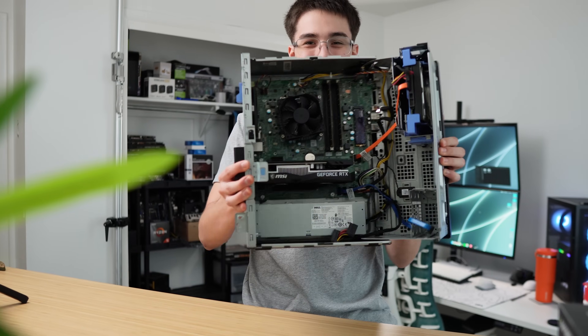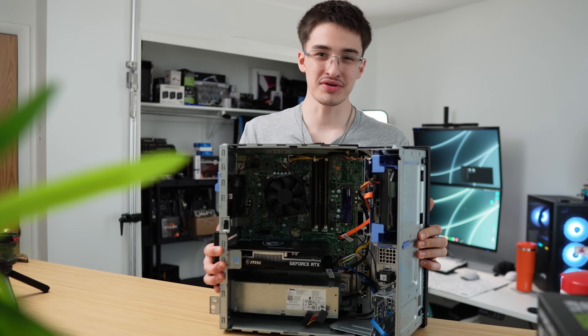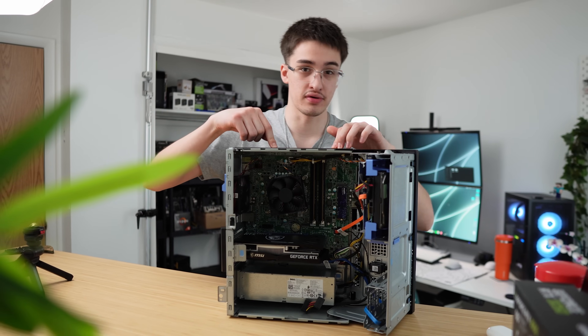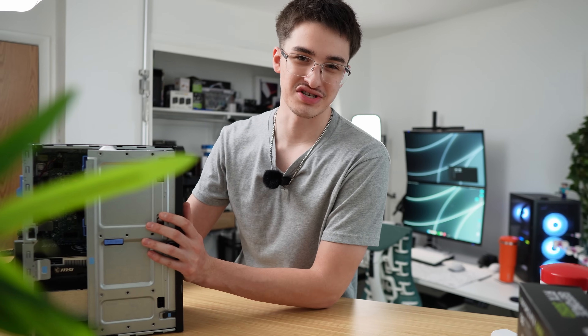I already got the RTX 3050 inside here. I should probably go over the specs of that little graphics card and talk about the specs of this computer here. After I do all that, then we will benchmark it.